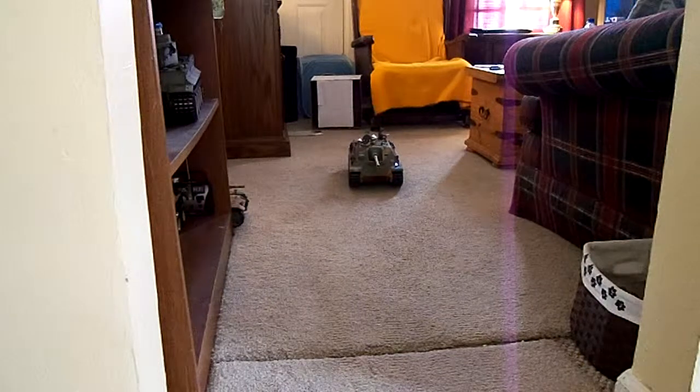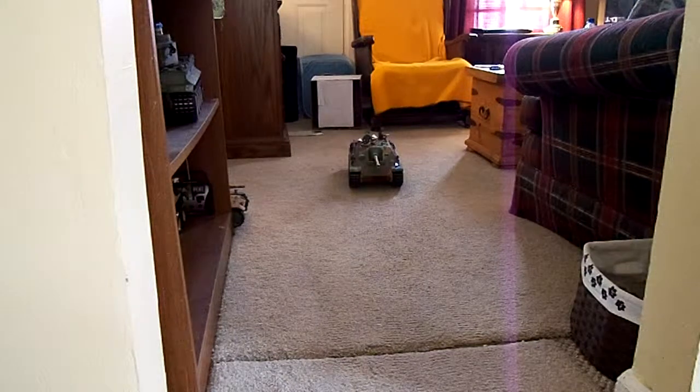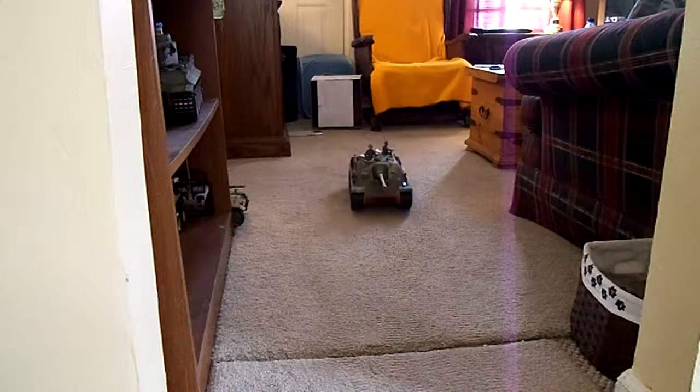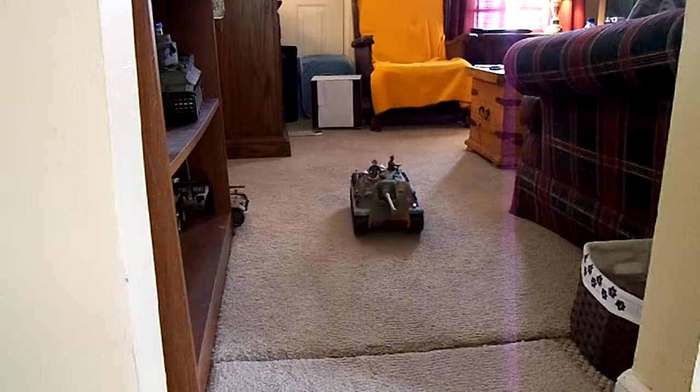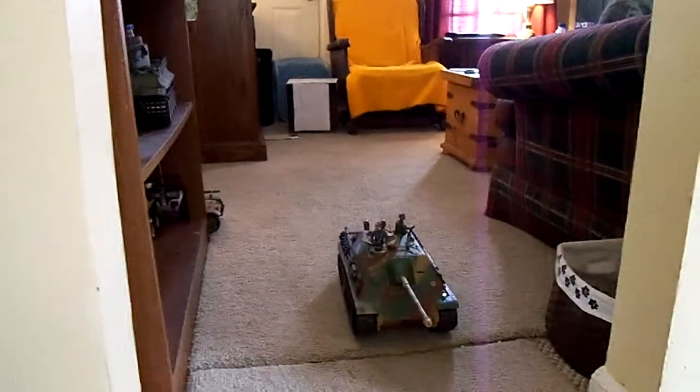The steel gearboxes won't fit in this tank because of the top hull, but they will fit in the Panther G. Try it, and if you're lucky, it'll work out exactly like you want. It's a really great hull, and you might get a really great performing tank out of the deal.